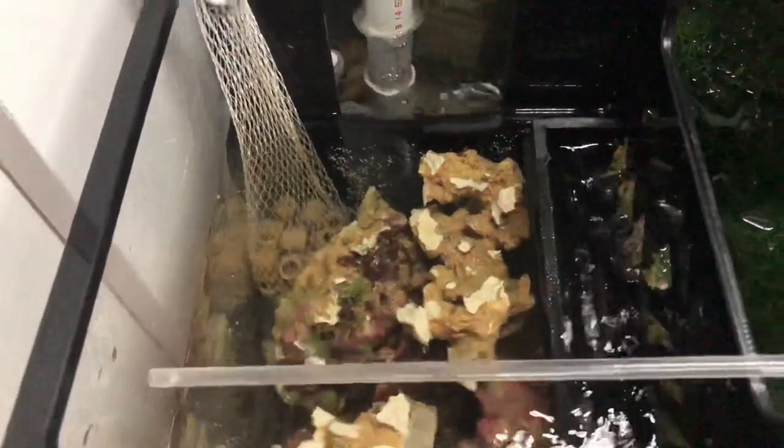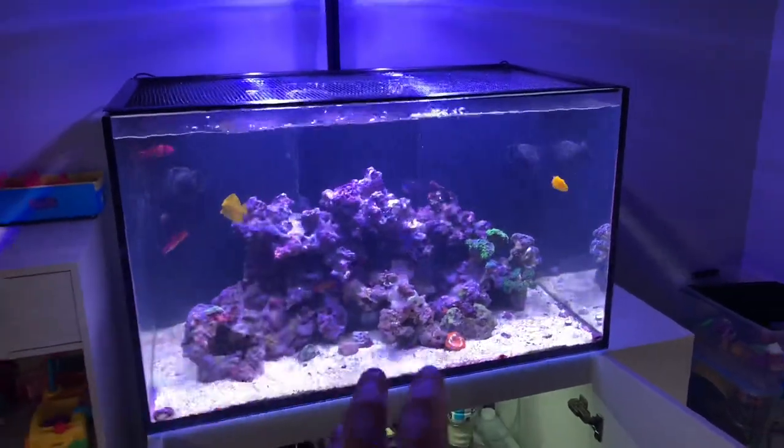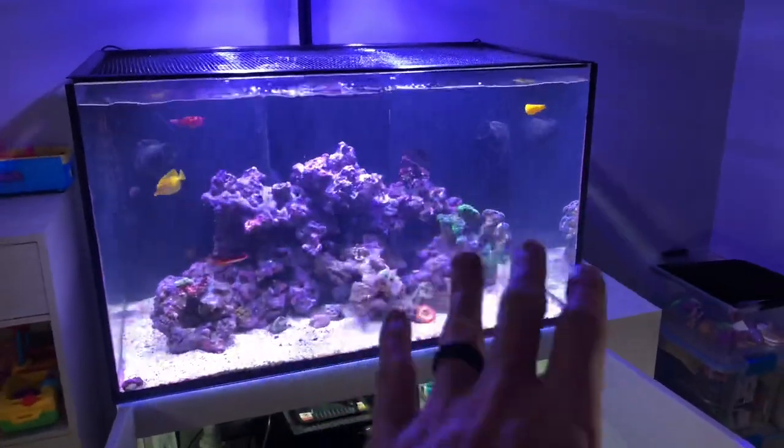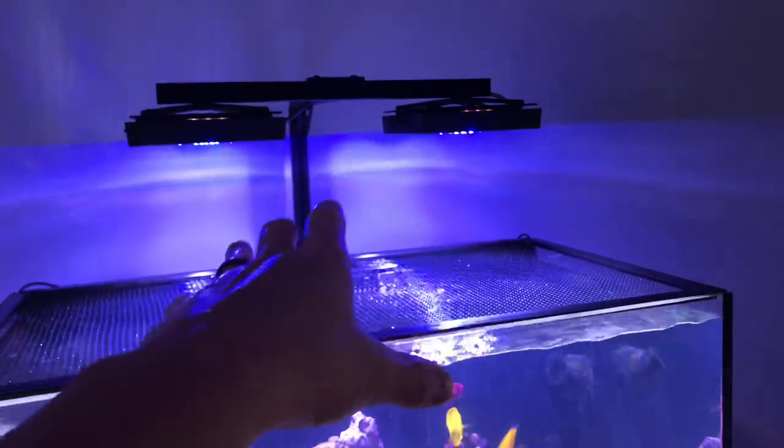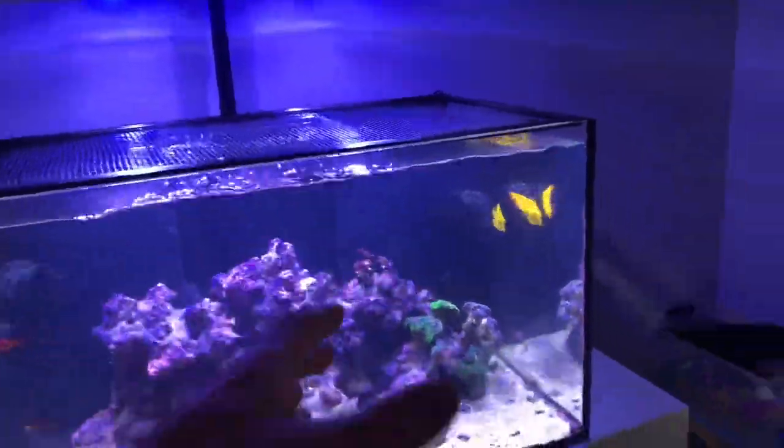I did bust up the whole structure that was on the right — it was Marco cemented together. There are two large sections of that rock in the refugium, and I packed the skimmer section with that rock because it's got sponges and everything on it. The water level is a little high right now because I did lose some water volume due to the change in rockscape — the new rock is just a little more dense. The old structure was pretty significant; I wasn't sure I'd get it out without removing the Radions, but luckily the bar moves up and down easily with an allen wrench.